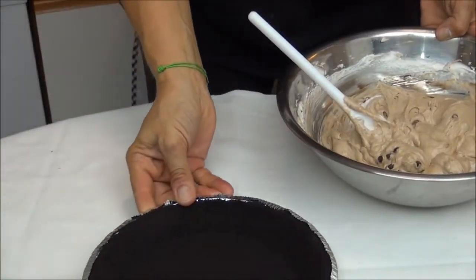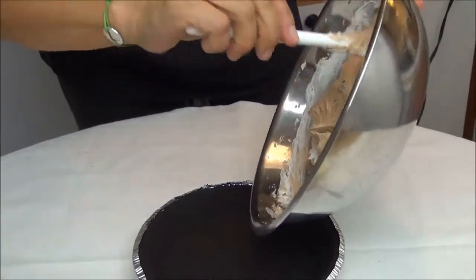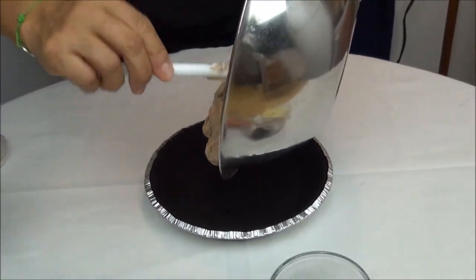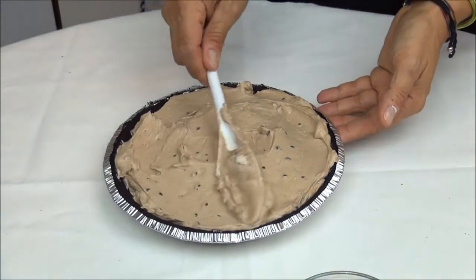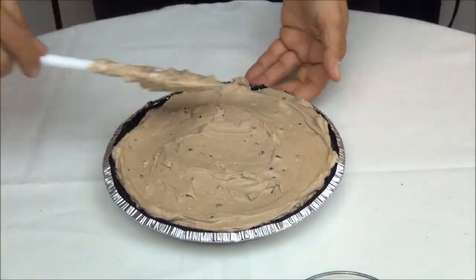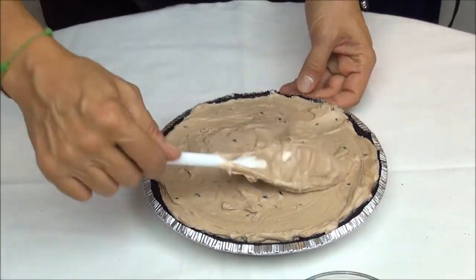Now I have over here my Oreo pie crust. We're going to spoon the filling into the crust. As you can see, it's a very easy and quick cheesecake.